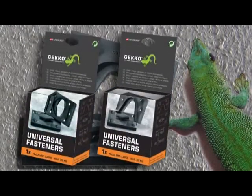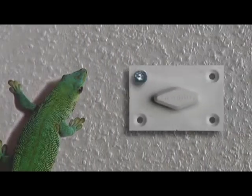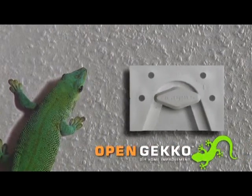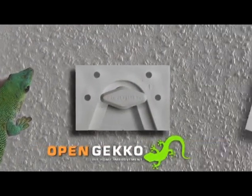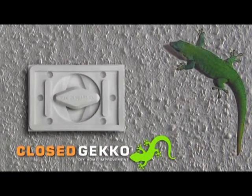Gecko fasteners are available in two variations to suit different mounting applications. An open Gecko, where the item to be hung hooks onto one or several Gecko fasteners. And a closed Gecko, where the item is twisted through 90 degrees to provide a secure single point fastening.